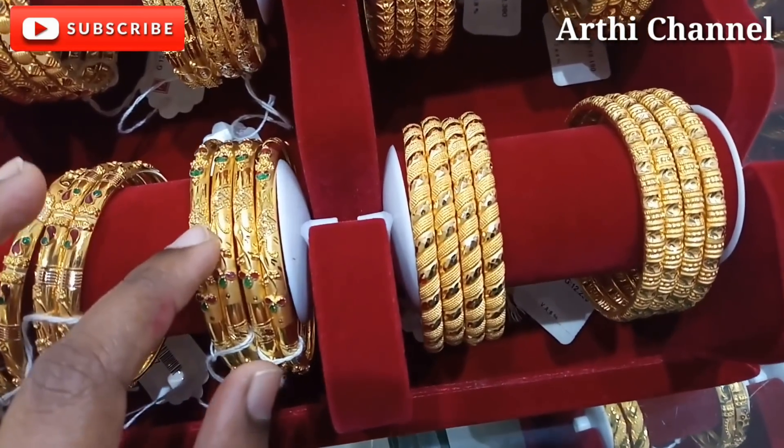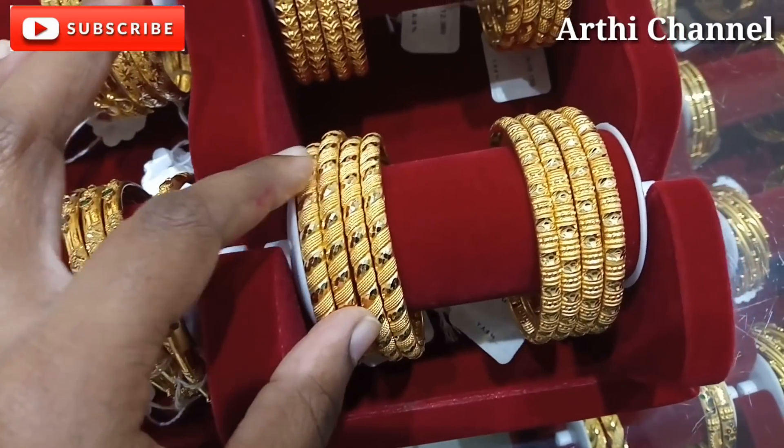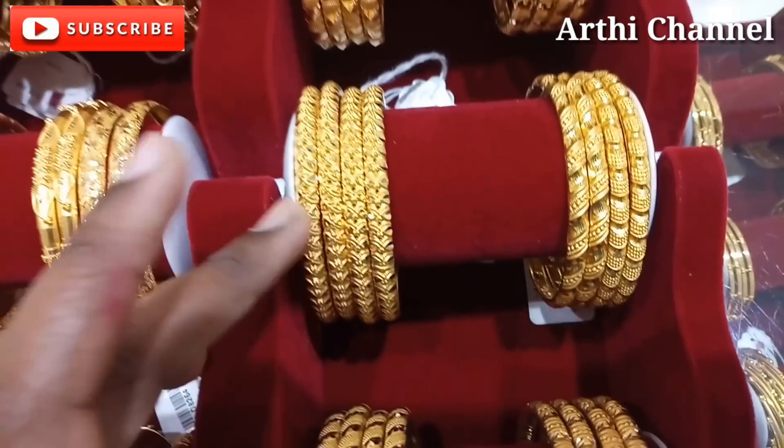For the marriages, we can buy 4 bangles. You can see the size of the two bangles. This is 12 grams of bangles.